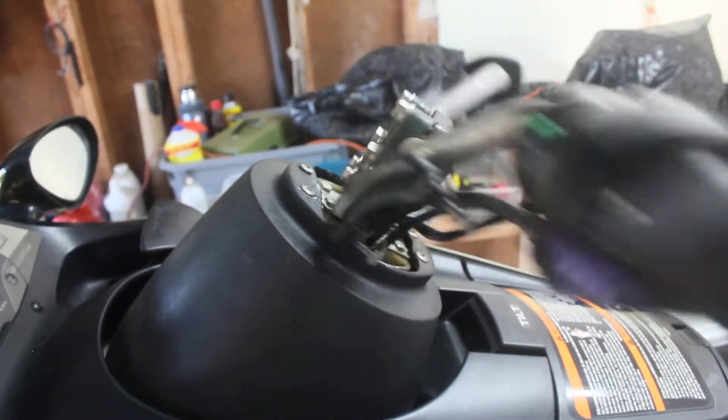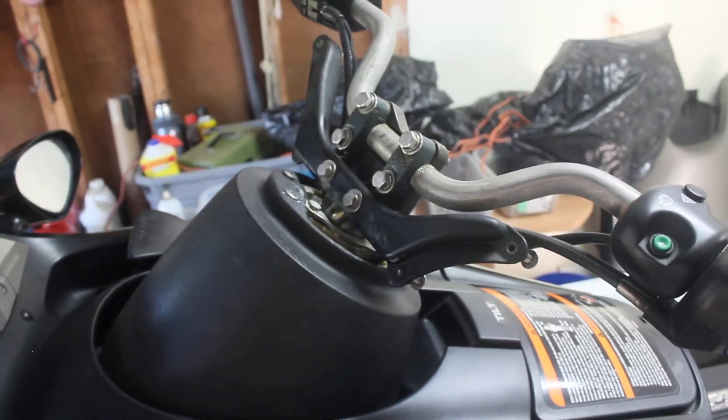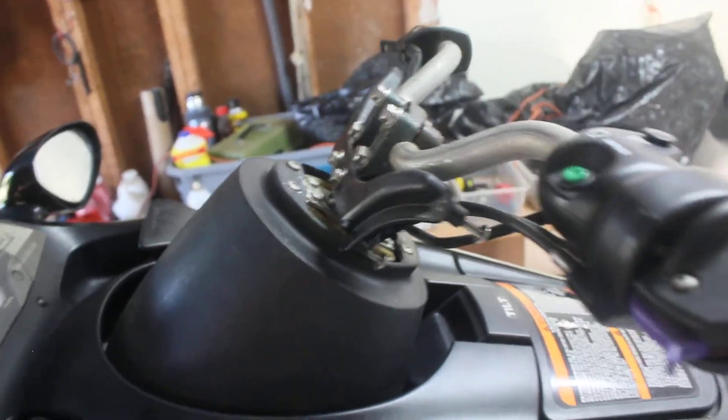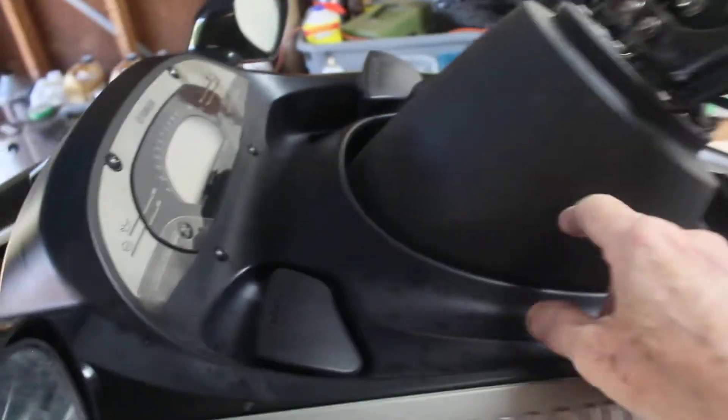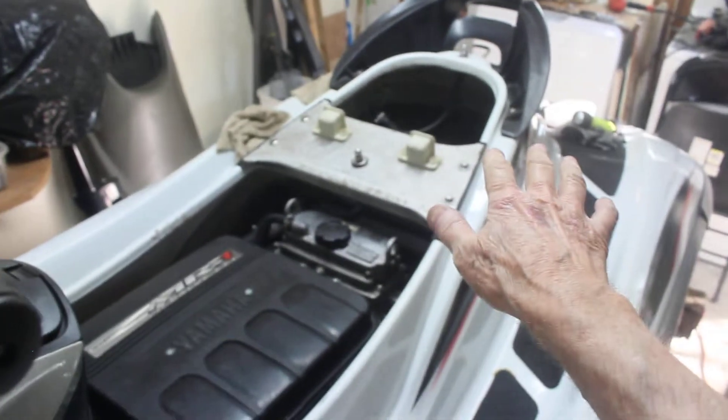Anyways, check it out — it's free as a bird now. I mean, just look at that. I was so happy about that. And what it was is up under there, there's a cable which goes from the handlebars to the jet nozzle.